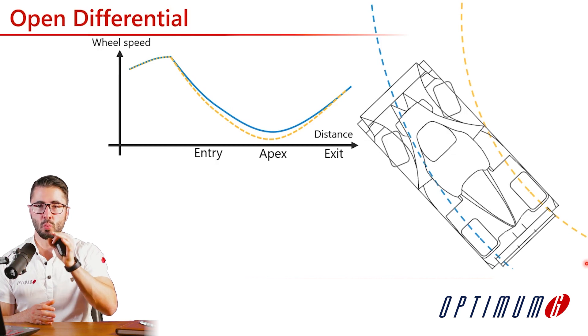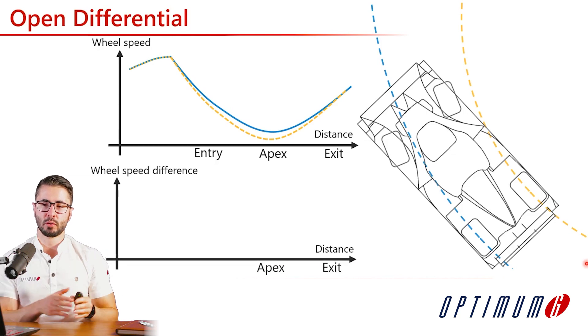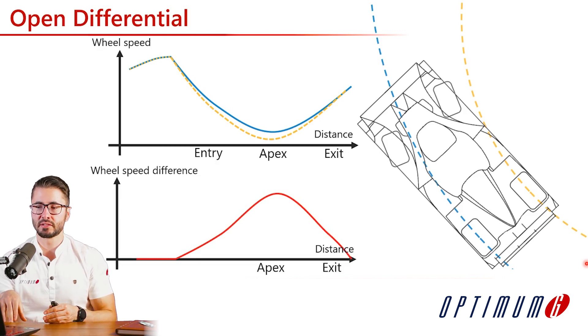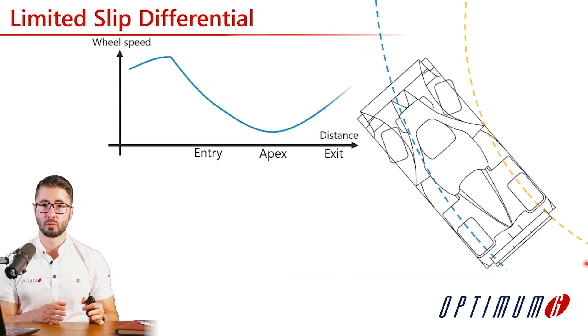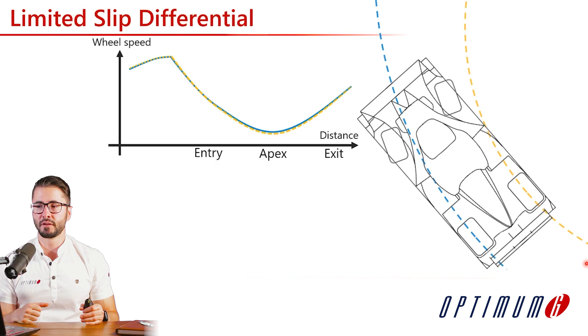Instead of looking at the raw wheel speeds, let's create a math channel to better visualize this speed difference. We are going to focus on the wheel speed difference, and we can see how it progresses along the corner and that the highest value is at the apex. Now, if we look at the limited slip differential, it's going to be different, because the differential has some locking torque and is trying to limit the difference between left and right sides. The outside tire is going to travel a little slower than free rolling speed, while the inside tire is going to travel a little faster than its free rolling speed — so they now have closer speeds.